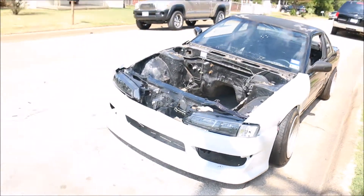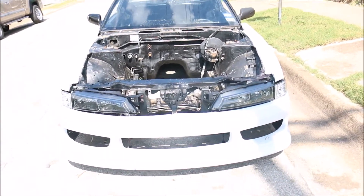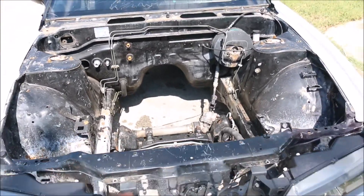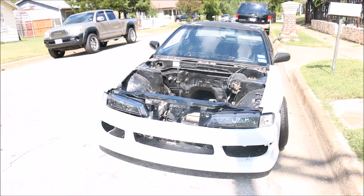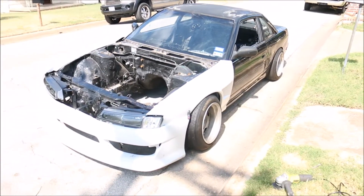This 240 and the Miata are gonna be on the channel, so get ready to see a lot of this. Every time he gets something new for it I'm gonna try my best to post it, same for the Miata. But yeah, it's hot.